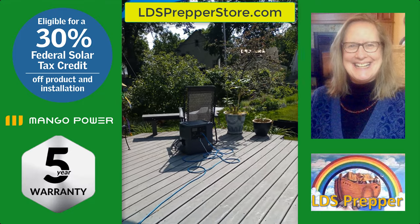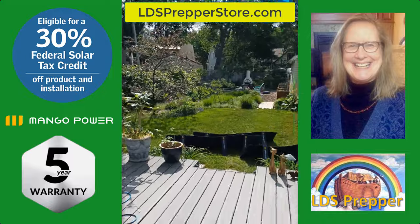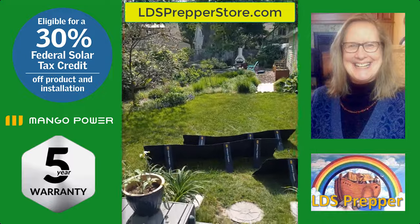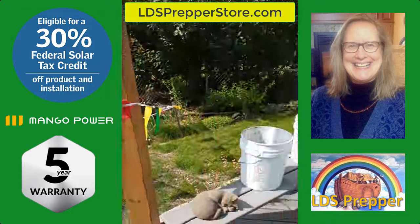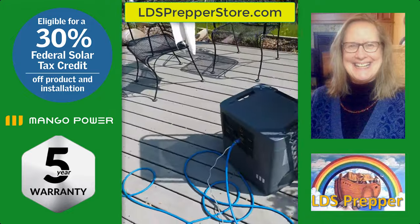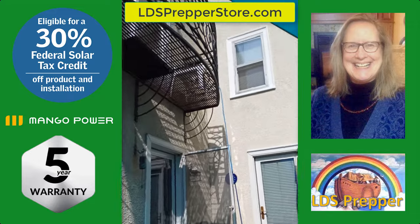My name is Lisa and this is my Mango. These are the solar panels powering my Mango, and right now as a test, the Mango is powering our air conditioner.